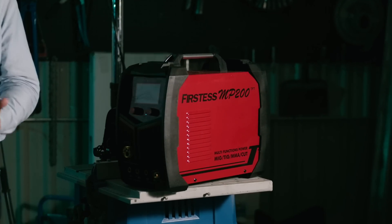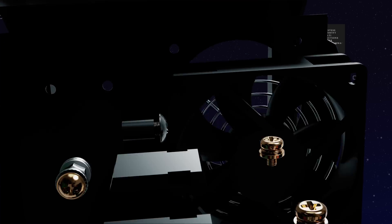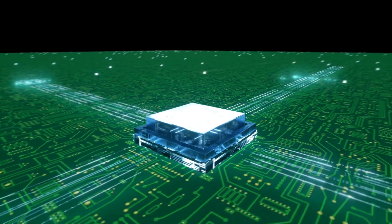YesWelder is cool inside and out. Not only does it look cool, it actually works cool. While running quietly, the dual fan design keeps the core unit cool. This extends the operation time and overall longevity of the unit.